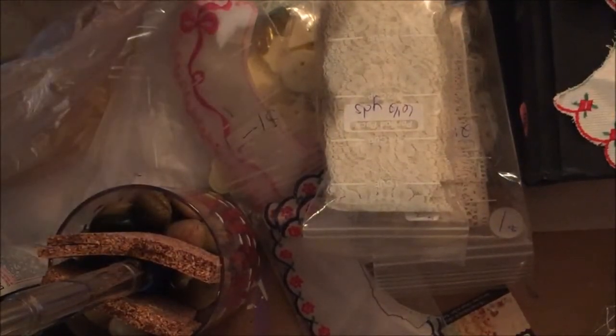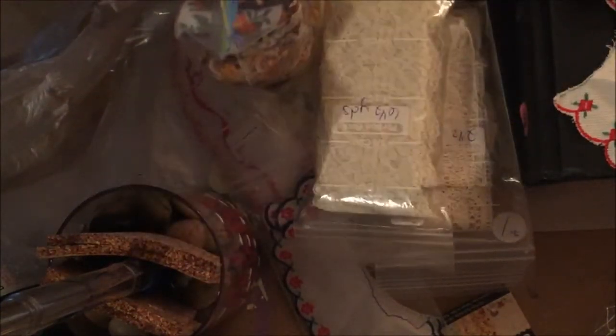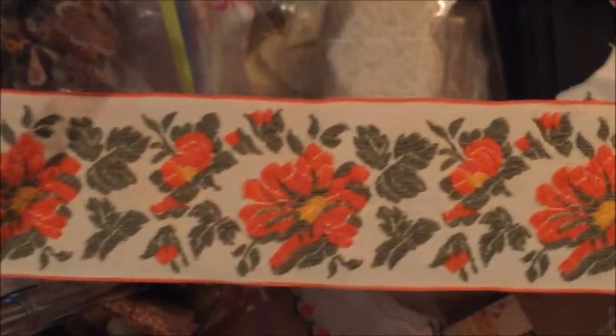I bought two and a half yards of lace for a dollar and I got it because of the coloring. This is six and a half yards that I got for a dollar. And then the last thing was just a bag of mixed items — I haven't even looked at it honestly, but I could tell from the outside that I liked the colors I was seeing in it.